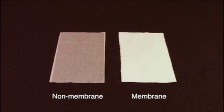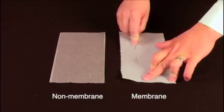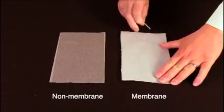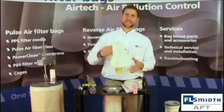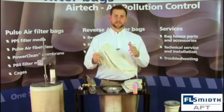Because membrane is so thin, it is important to remove any sharp objects from your person or the area you will be handling the material. Even the edge of a tube sheet is enough to scratch the surface of a filter bag. That's why we provide installation sleeves to safely install filter bags while maintaining the membrane.